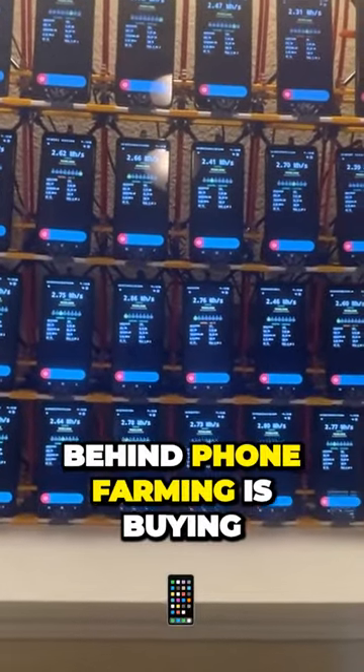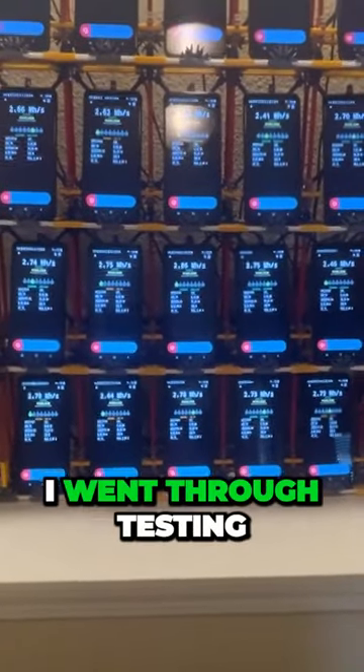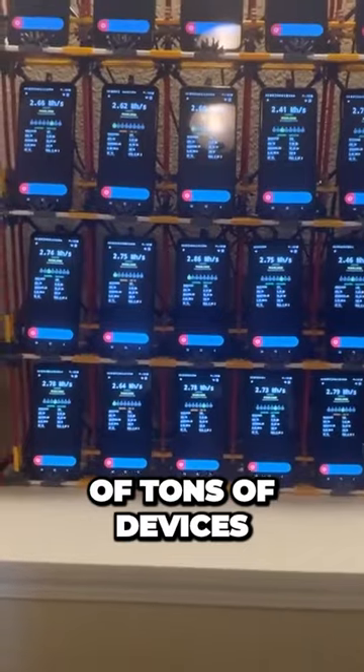The whole idea behind phone farming is buying cheap devices, hashing away on them, and trying to turn a profit. For me, I went through testing of tons of devices.